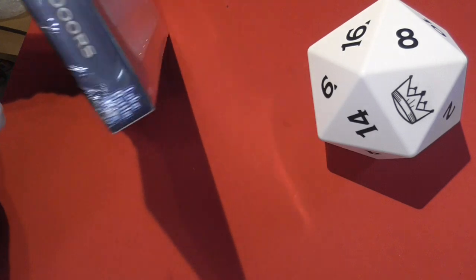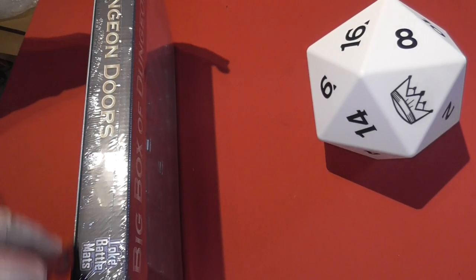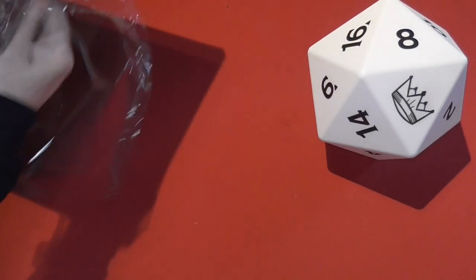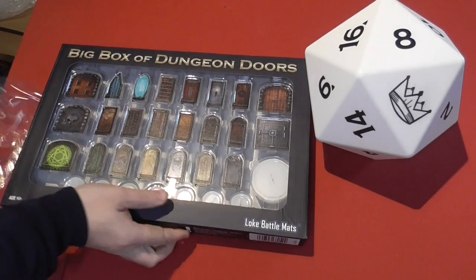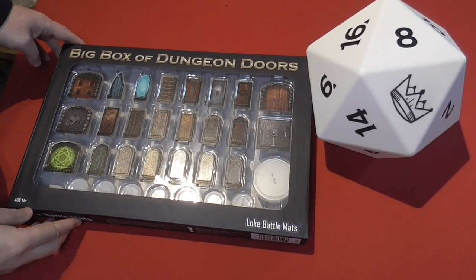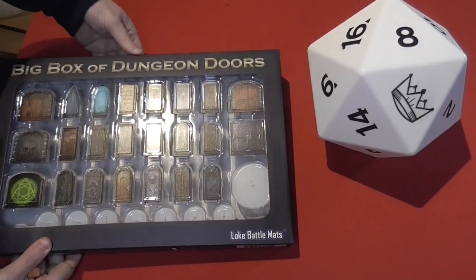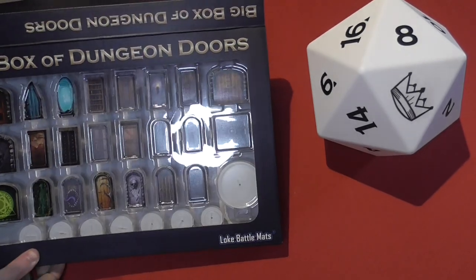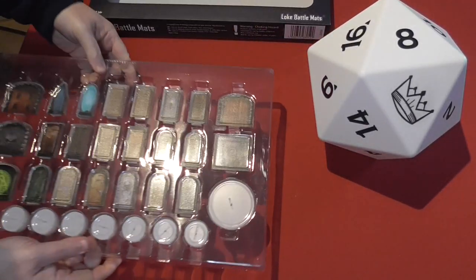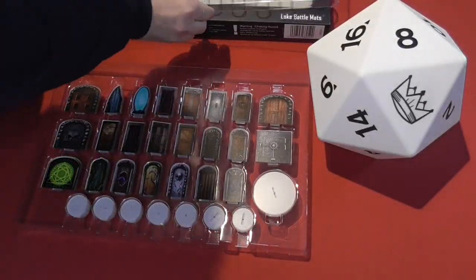So without much further ado, let's slice our way in here without hopefully slicing ourselves open at the same time. We'll get this sorted, put the packaging ready for recycling, then open up the box and bring these out for us to have a look at. Here you can see them — we've got a nice protective top.